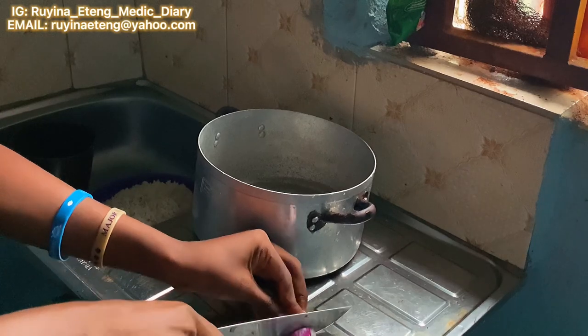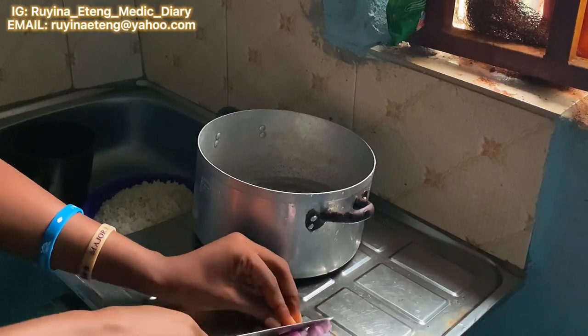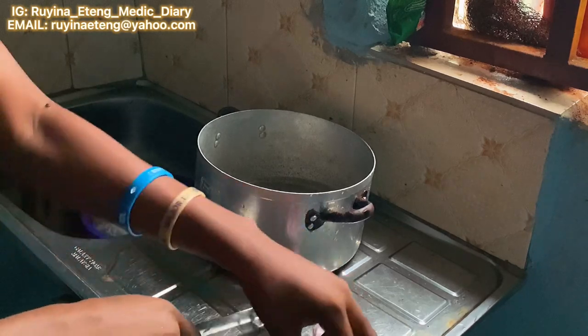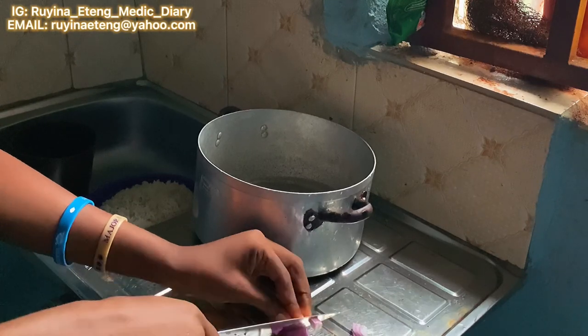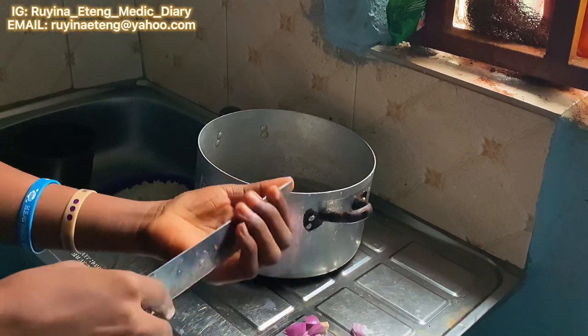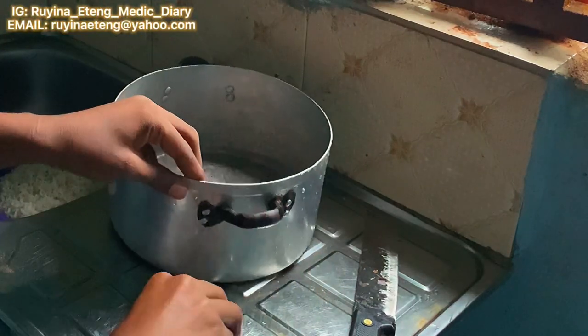I usually put everything into the pot before I take it to the fire because my gas is very fast. I sliced some onion — I'm not a fan of onion, so I didn't use too much. I just put it in for the flavor and that's all.